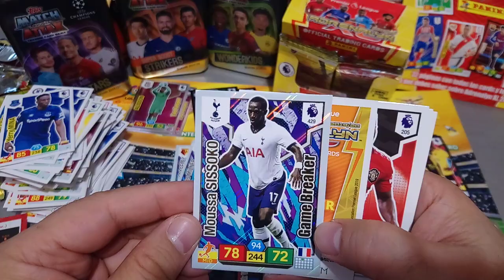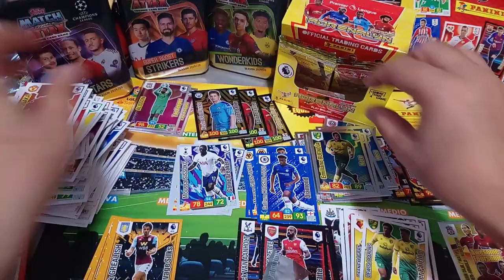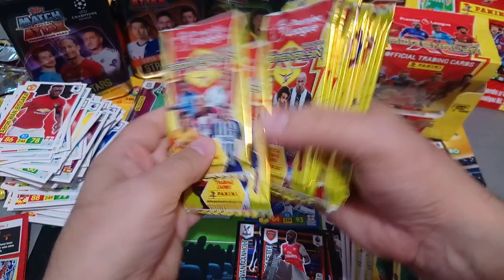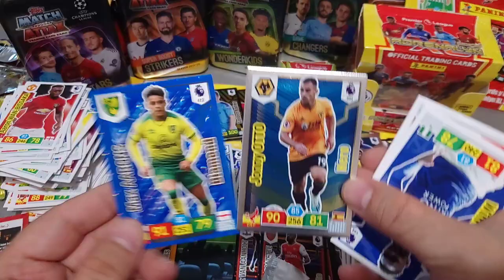Musa Sisoko Record Breaker. Buen Dia, Playmaker for Norwich - we got six. Coming towards the end of the box. This one looks like it's a thick one - do we have seven cards? We're two, four, six - Hero Otter and Max Ahrens is the Diamond.